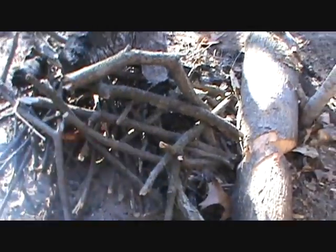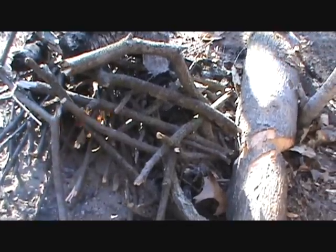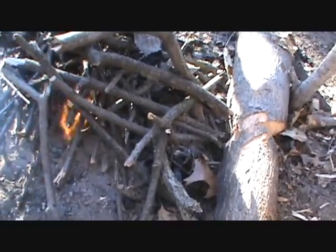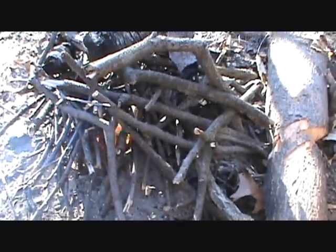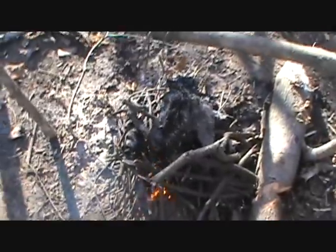I'm having trouble getting my fire going because the wind was blowing so hard it was just blowing everything I could get going out. I finally got some stuff going and the wind's starting to work to my advantage. I put up a little 5x8 tarp to help block some of the wind. I can't block it all, but I'm going to try to get a cup of coffee going here in a minute.